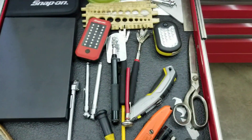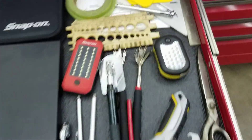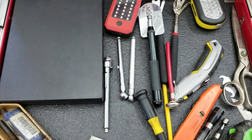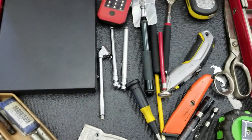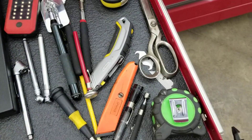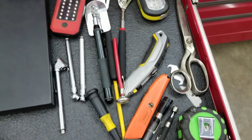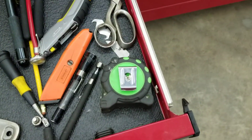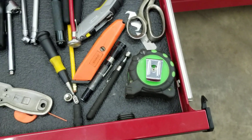Kind of a miscellaneous drawer — I've got a light mirror, another light, magnet tools, back scratchers. Tire gauges are a critical item, you have to have tire gauges. Utility knives are a critical item — for cutting stuff you'll need those in the field. Magnetic pickup tools are a critical item. A tape measure is a critical item — you want to have that stuff.